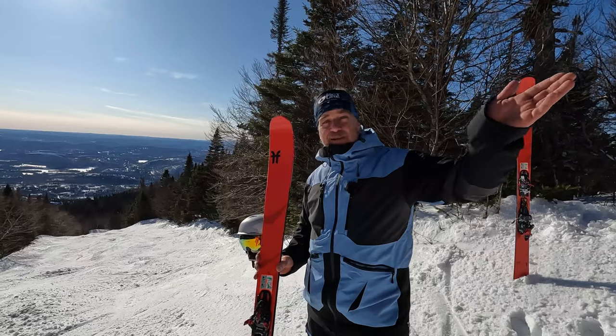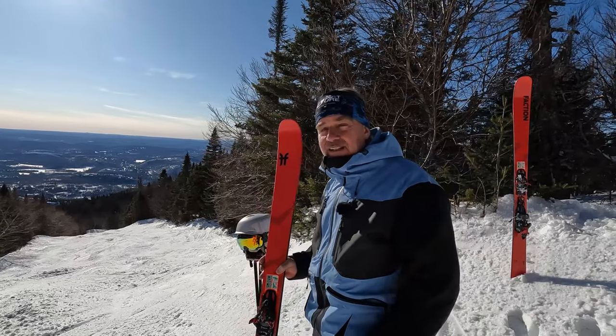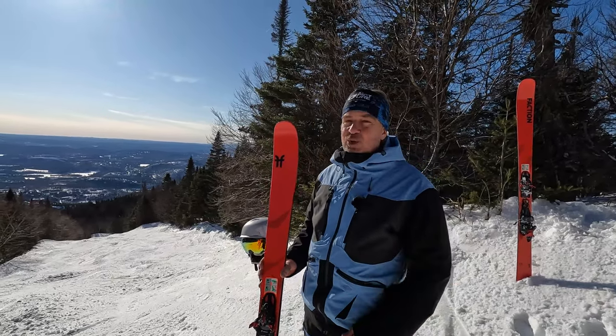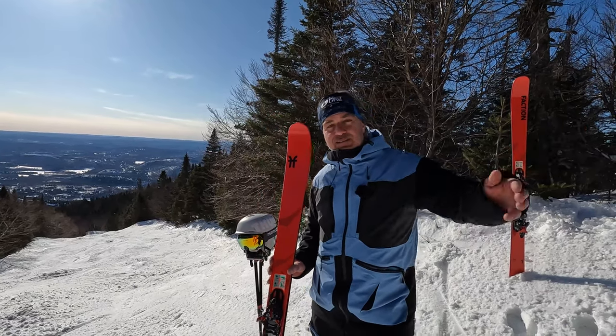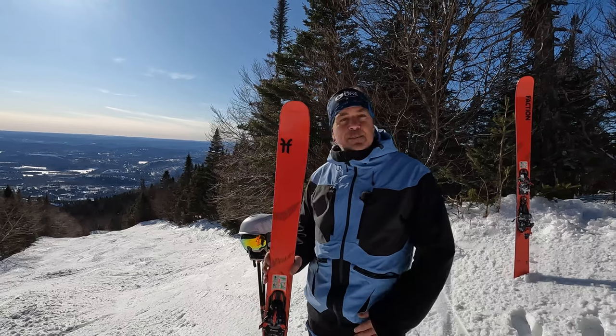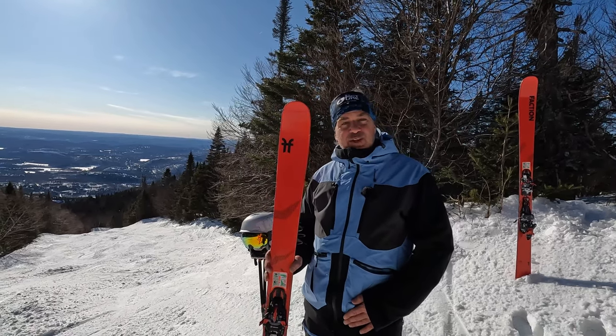You can enjoy both the climb up and the descent. When this mountain closes on April 15th, there's a full month of enjoyment — one, two, or three climbs a day, picnic at the top with friends and family. This is pure joy for the life of a skier.